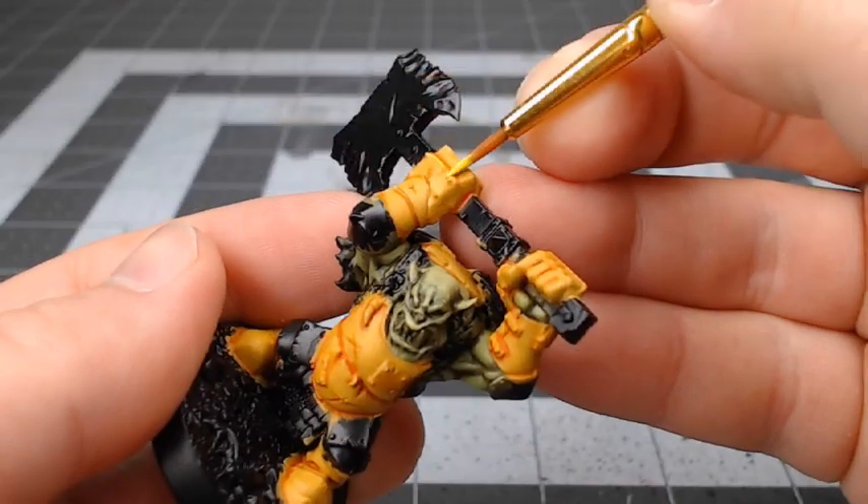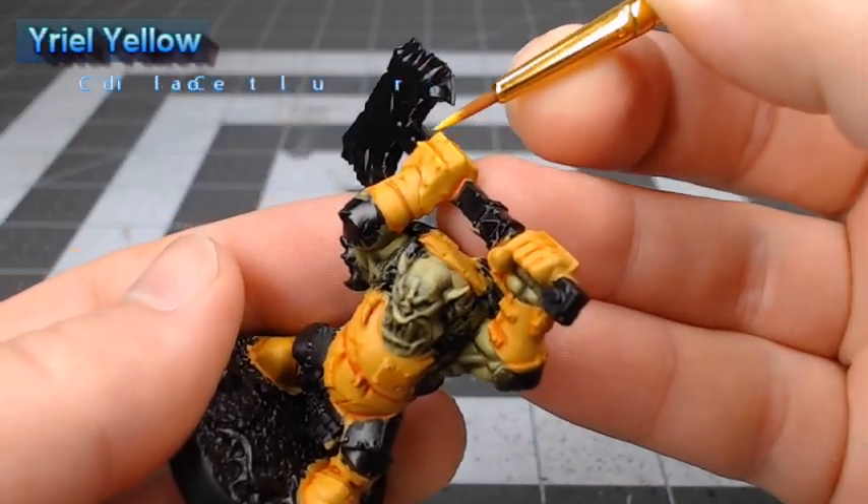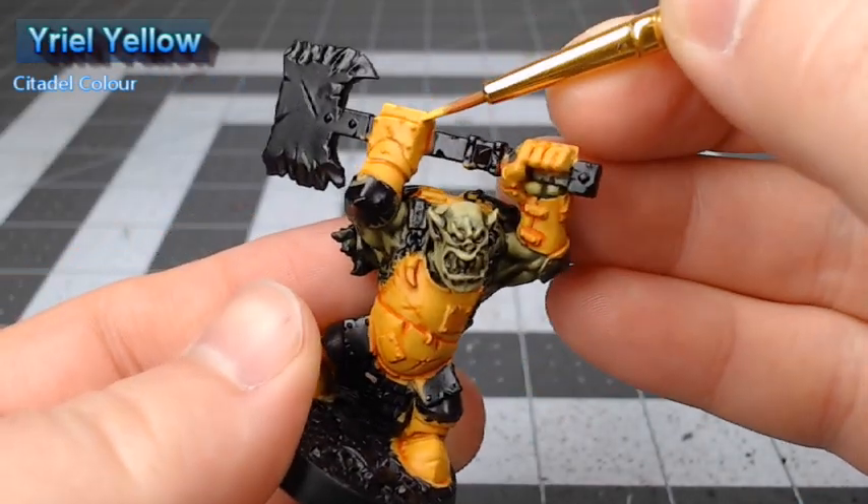Next we're going to take Yriel Yellow by itself and use this to edge highlight the sharpest ridges on the armor.